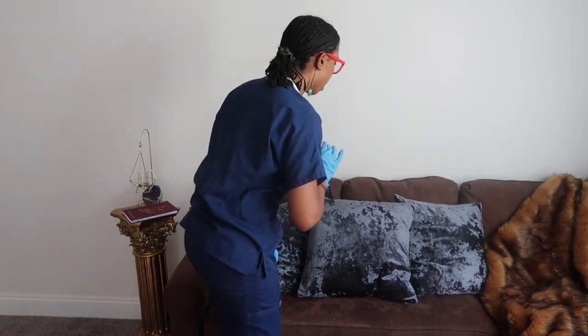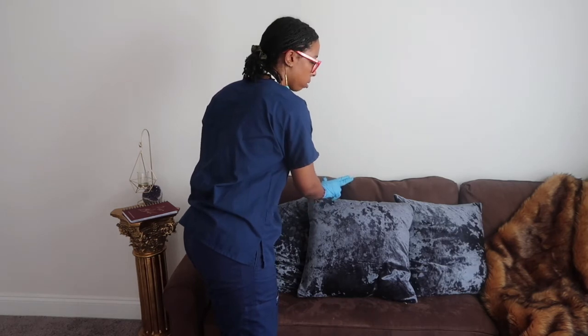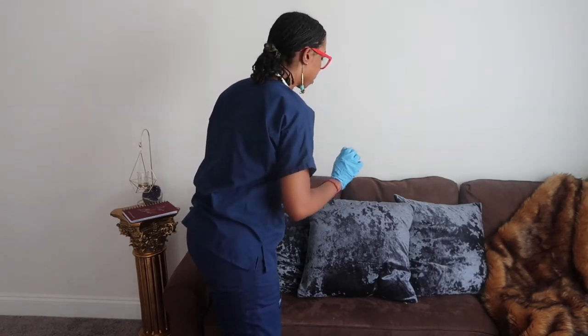Now I'm going to palpate your carotid artery, making sure I do one side at a time. I'm going to have you turn your head aside and palpate the other carotid artery.